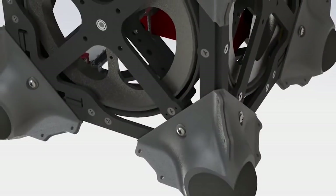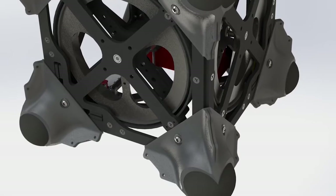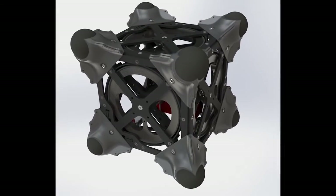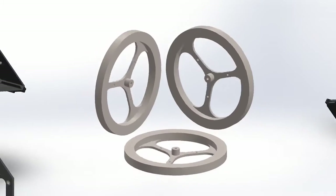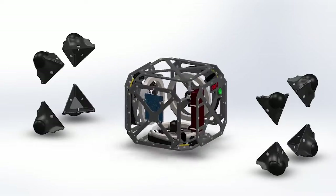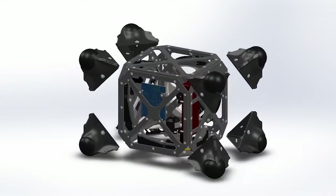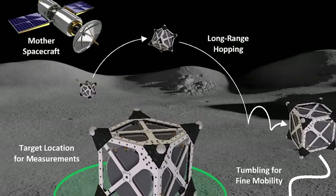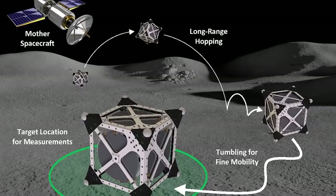Our strategy to design a robot that can move controllably on small bodies is to leverage internal actuation. The idea is to have internal flywheels mounted within the enclosure of the robot. By accelerating or decelerating the flywheel, we can transfer angular momentum to the platform, and in turn give rise to either hopping or tumbling.